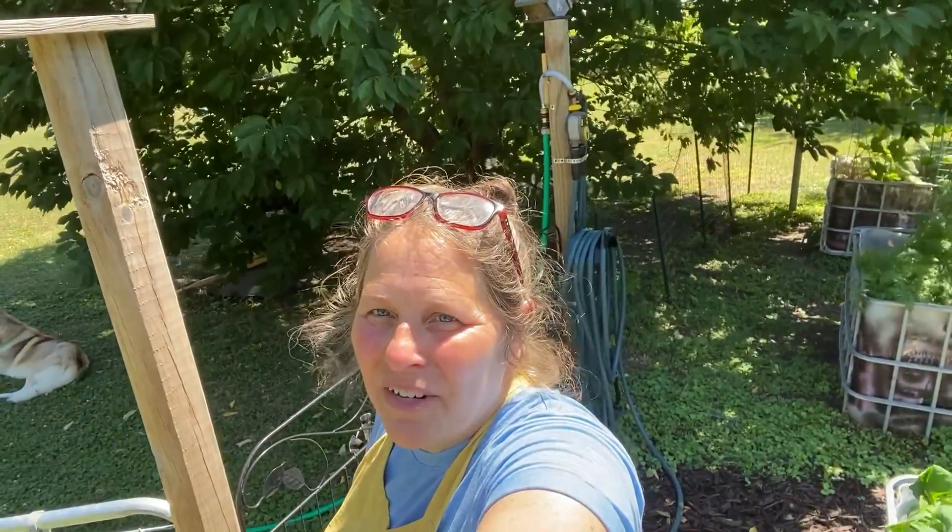Hi friends and welcome back to Inner Health Journey. Today I thought I'd bring you along as I walk through the garden and check on everything and plant some seeds.